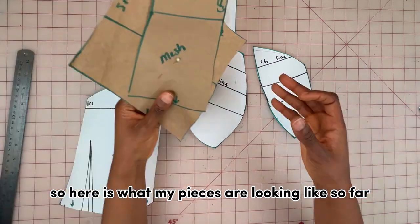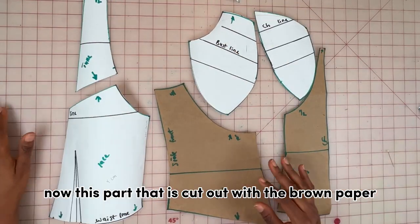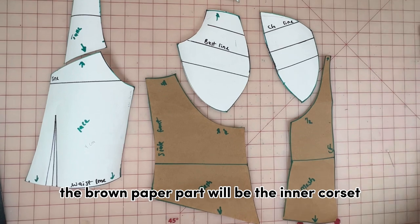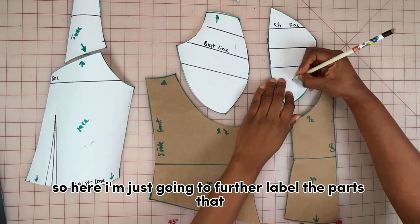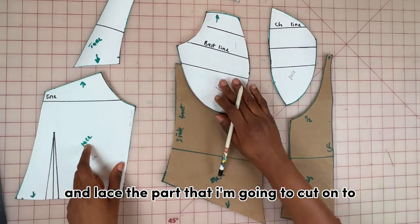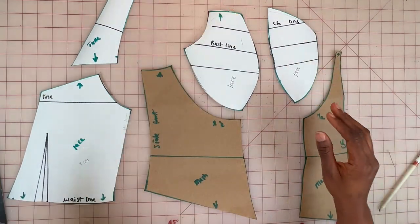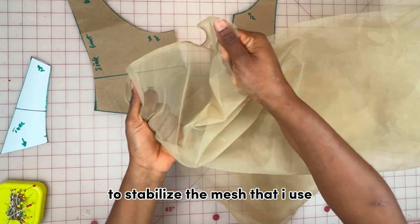Here's what my pieces look like so far. The part cut out in brown paper will be the mesh corset, and on the back side the brown paper part will be the inner corset. I'm going to further label the parts I'm going to cut on lace, the parts to cut on two, so I know where and how to place and cut each of my patterns.